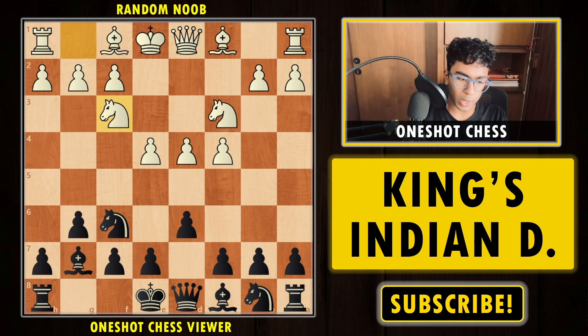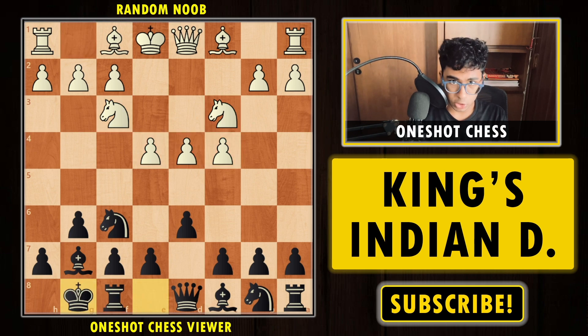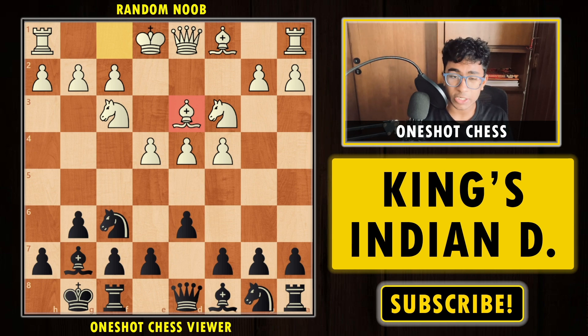After Knight f3, white simply focuses on developing his pieces. We simply short castle, and this is the main position. Every move black is going to play remains the same. After short castle, if white plays Bishop d3, developing the bishop normally, this move is already a bit inaccurate.